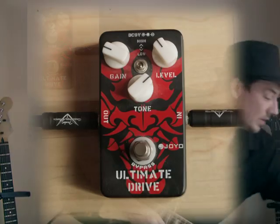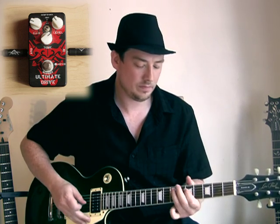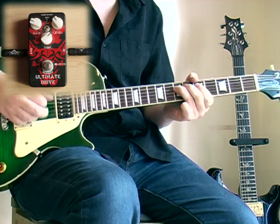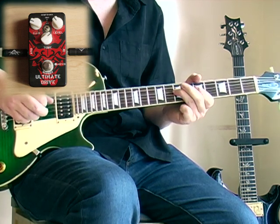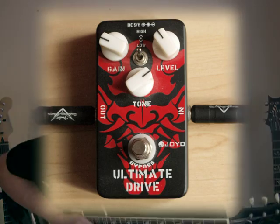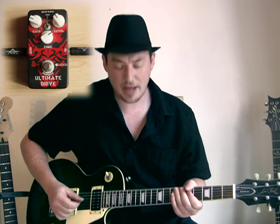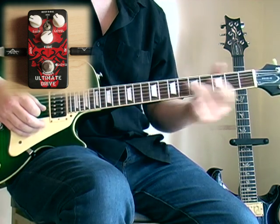And now we'll go on to the dirty channel. Here's the tone of the dirty amp on the bridge humbucker. And now we'll kick the pedal in. And we'll go to the neck. And we'll flip the dip switch. Back to the bridge. Going on to the neck. And now we'll just experiment a little bit with the tone control on the pedal.